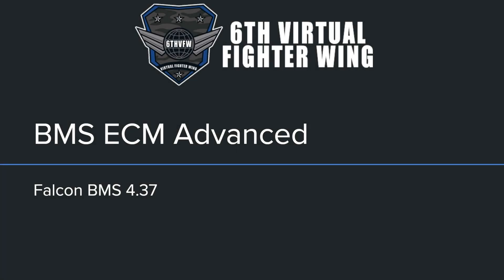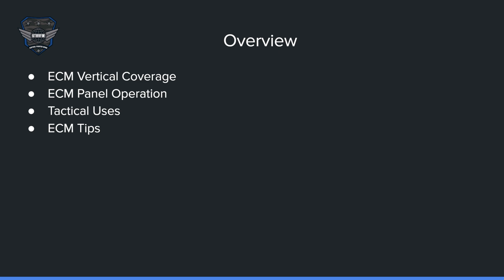Welcome back to the channel, and welcome to part two, the advanced BMS ECM tutorial. Please watch the first one that goes over the basics — it's in the description below. Overview: we're going to talk about the ECM vertical coverage, the panel operation, tactical uses, and some ECM tips.